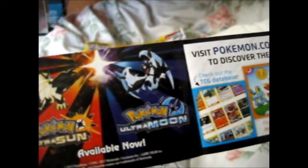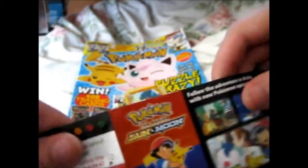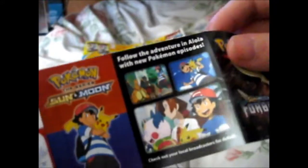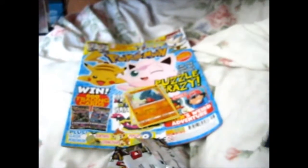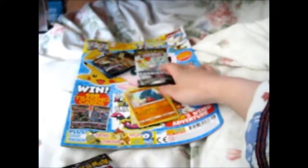Advert for Ultra Sun and Ultra Moon. Some online game fun. Sun and Moon TV series — this is something I need to get caught up on, because I've been waffling. I like binge-watching those episodes at once.